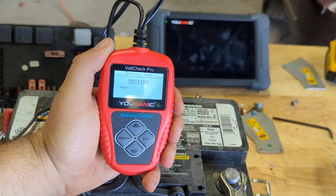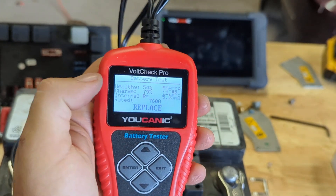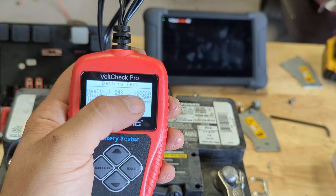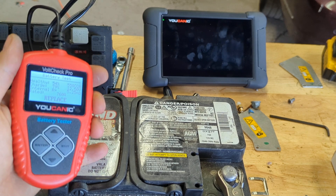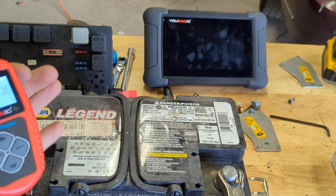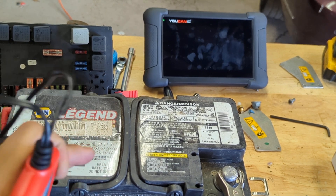Look at that. This battery was reading almost 12.6 to 12.7 volts, but if you look at the health of the battery — 54%. Charge level is 80%. It's rated for 760 amps but it's only putting out 558. This battery will probably still crank during the summer on a small four-cylinder engine, but when winter comes, you're going to be stuck somewhere with this battery. It's struggling to start the car now and it'll be a lot worse in winter. This battery should be replaced.